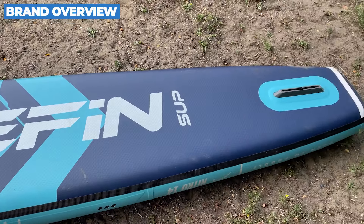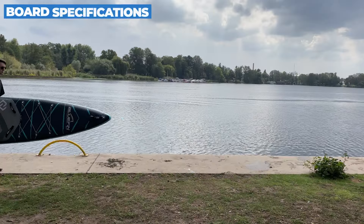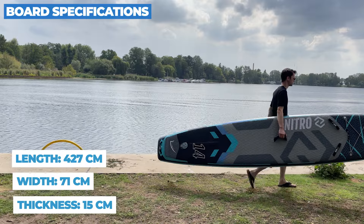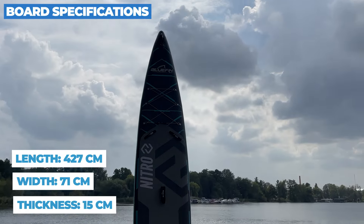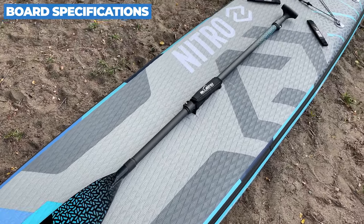Before we jump in, don't forget to check the current price by clicking the first link in the video description below. Alright, let's start with a bit about Bluefin. Known for producing top-tier paddleboards, Bluefin is a brand that's all about innovation and quality. Positioned in the upper mid-range market, they focus on delivering advanced features without breaking the bank. The Nitro is their answer for paddlers seeking speed and performance.